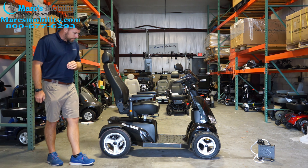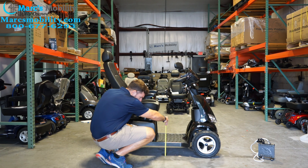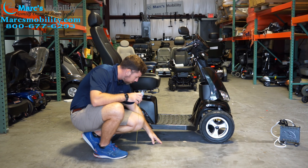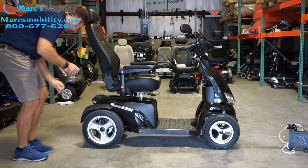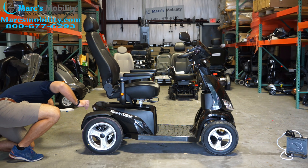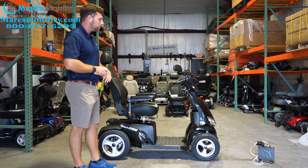A couple things people want to know about this unit — one is ground clearance. Looking at the ground clearance here, you're at about 5.5 inches from the bottom of the floorboard to the ground. You might be a little bit less at the motor, but your motor is actually raised up pretty high on these units. So it's about 5.5 inches of ground clearance all the way around, which is pretty impressive for a scooter.